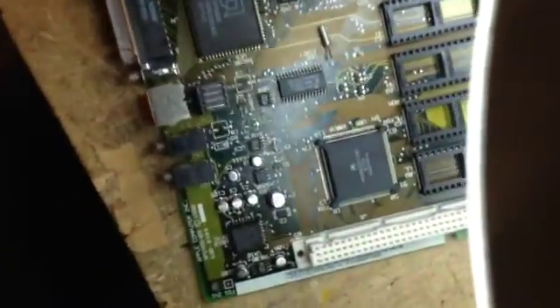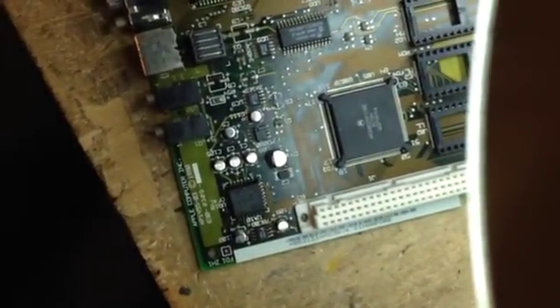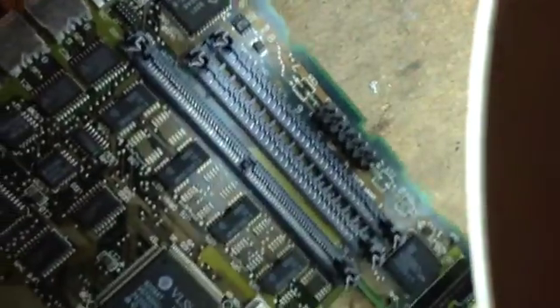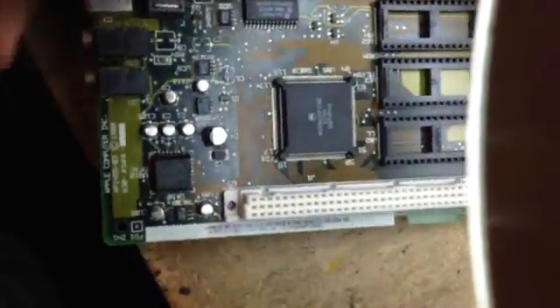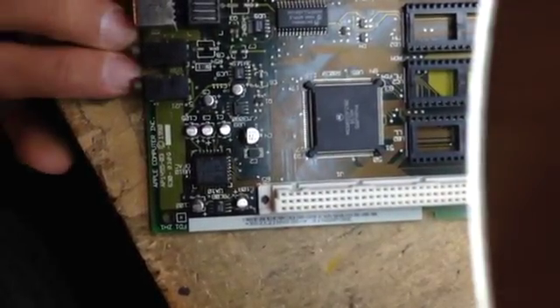I've just finished a video that shows how to recap a Macintosh LC power supply, and then I started working on this LC motherboard, so I thought, what the heck, let's shoot a video about it as well.